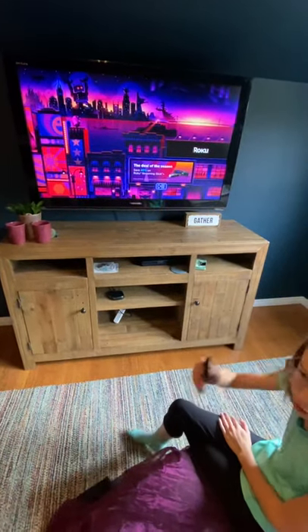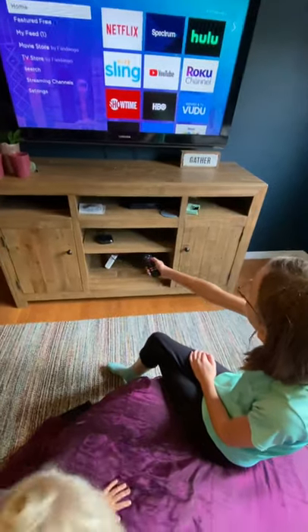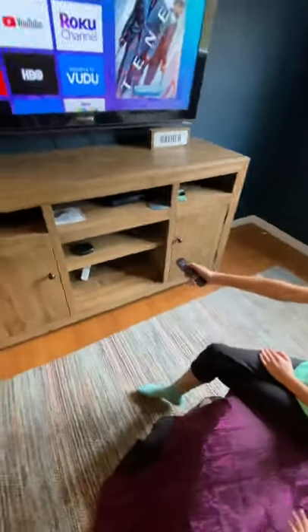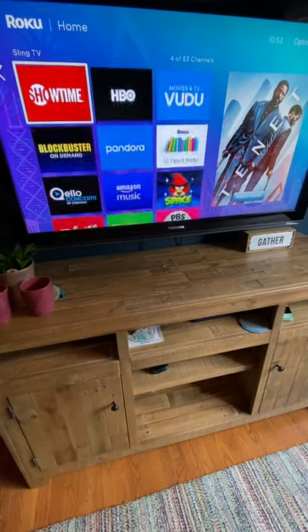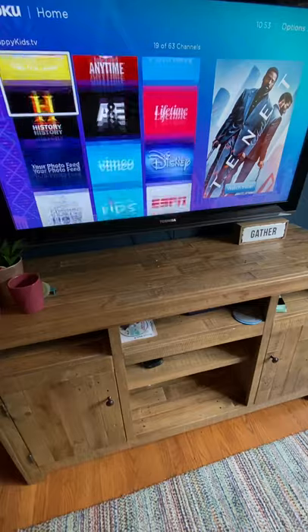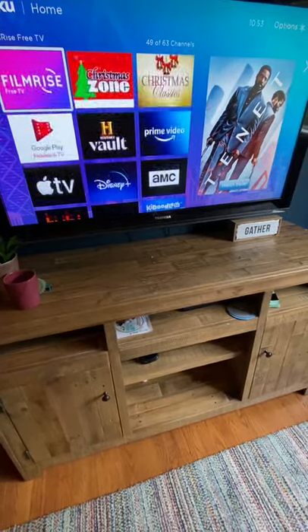If you want to watch something, just click that. We have Roku, so there's Netflix, YouTube, Sling, Showtime — all these things. We also have Disney Plus, which is paid for by us.